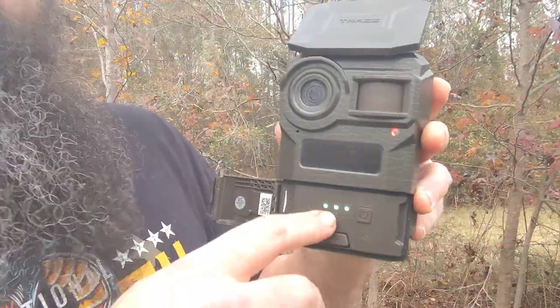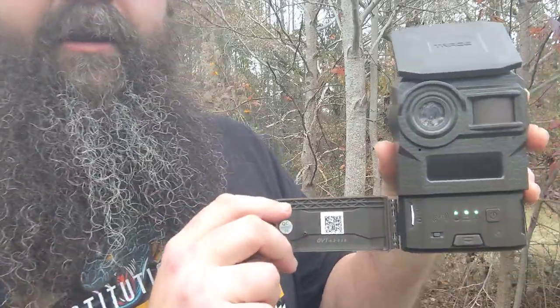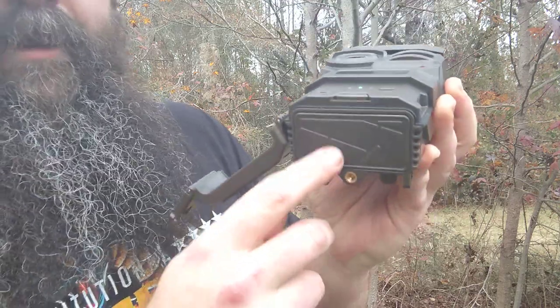Here's your signal indicator and everything. You can read about it when you get it. I don't want to go through every detail, but you hit this button right here to get your batteries out. They pop out the bottom. Takes 12 AA batteries. Simple.